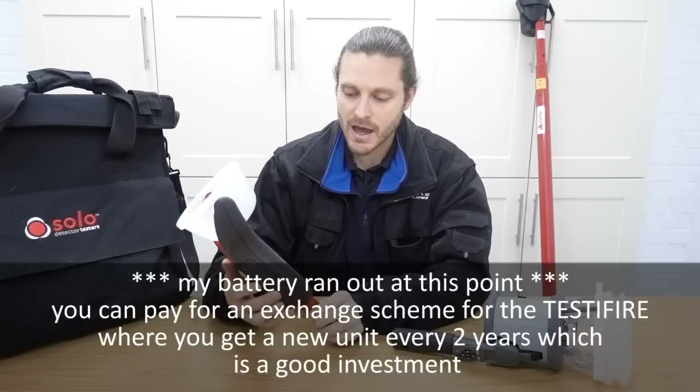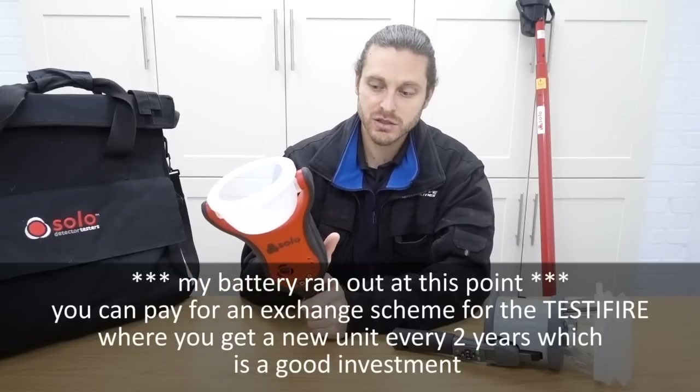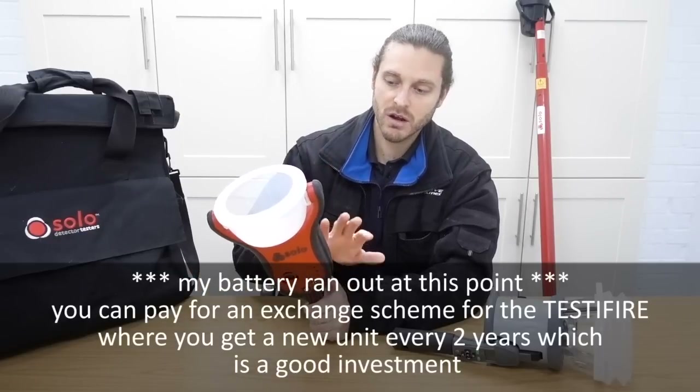It's got a fan inside and obviously there are electronics inside that could go faulty. But it's quite a new product - so I've only had it a number of months now. So let's talk about costs.